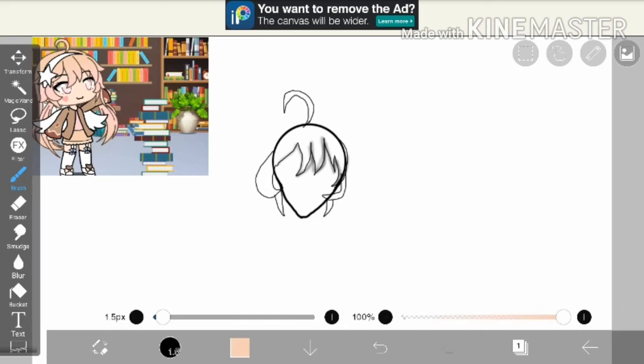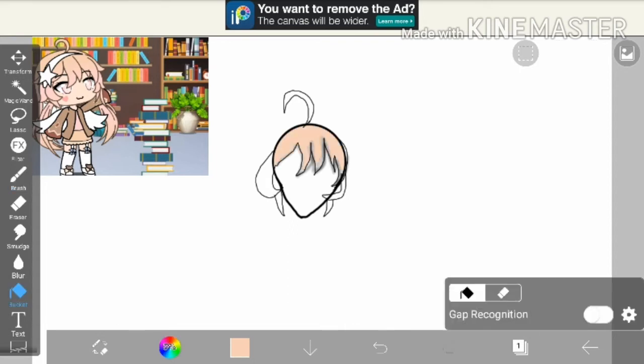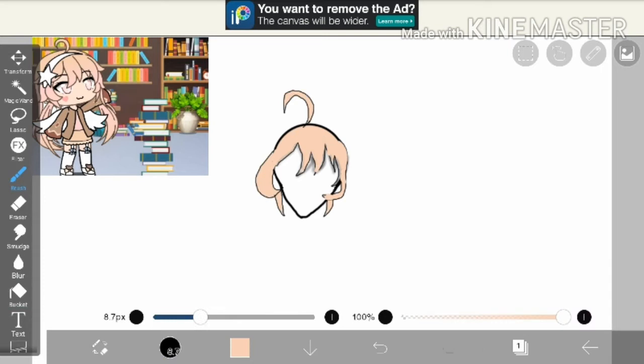Then I got the color from the LC — I don't know if you guys saw that — and I just went to bucket and filled it in. Then I just colored it basically. You can see there's this kind of pink gradient.